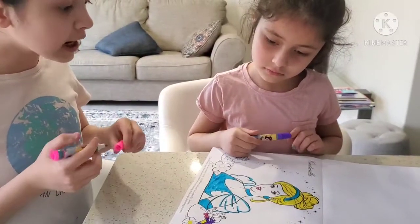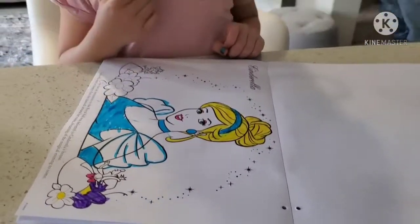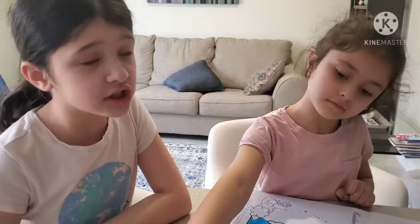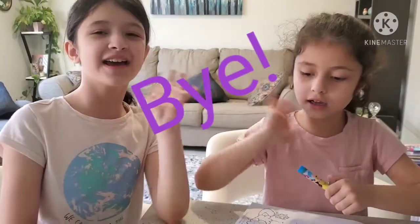We're going to keep coloring this beautiful Cinderella that we made, but for now we're going to end this video right here. Make sure to subscribe and like this video, and hit the bell notification to be one of the first watching every single one of my videos. Bye, see you next time!